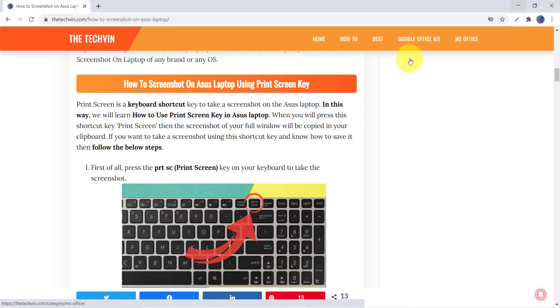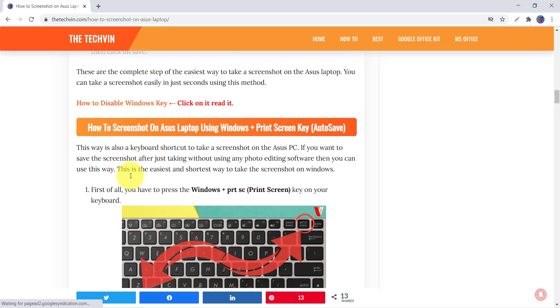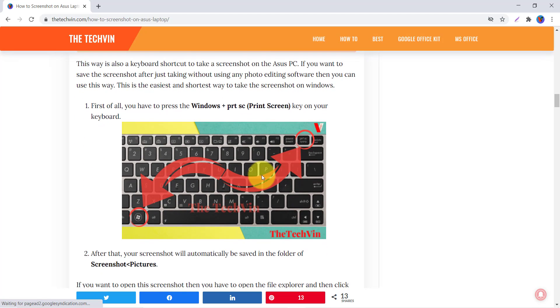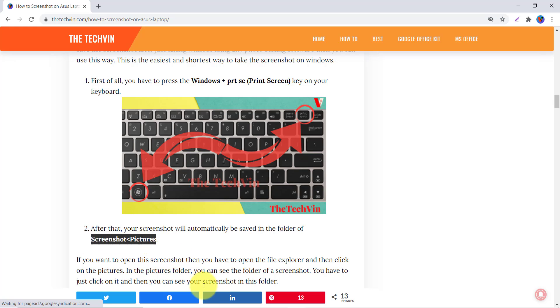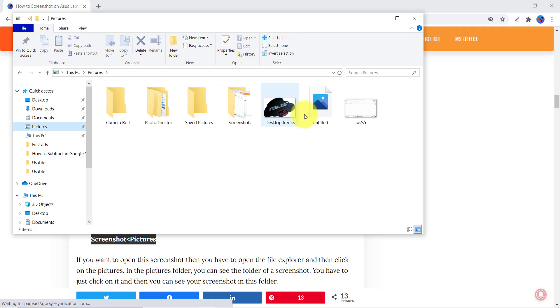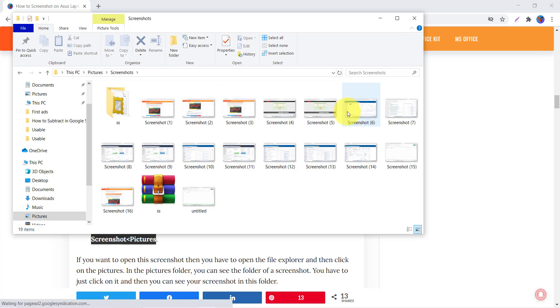Now let's move to the second way: how to take a screenshot on your ASUS laptop using the Windows plus Print Screen key. This auto-saves the screenshot — you don't need to open Paint. Just press Windows plus Print Screen and the screenshot is taken. You can find it in the Screenshots folder inside Pictures by opening File Explorer, clicking on Pictures, and then the Screenshots folder.